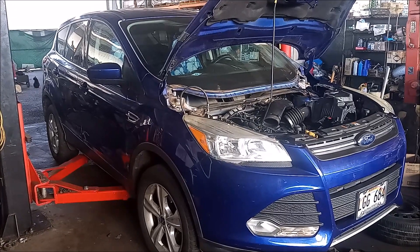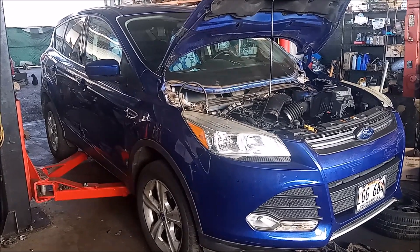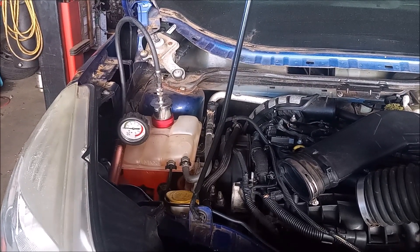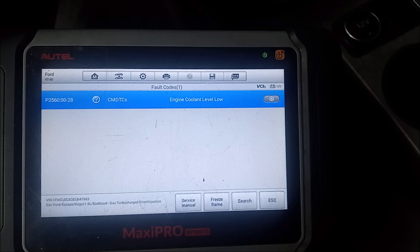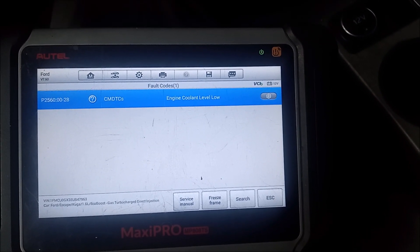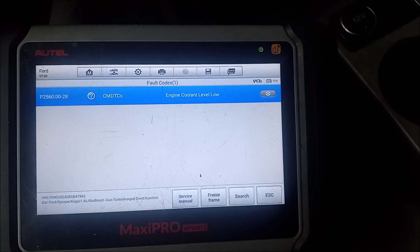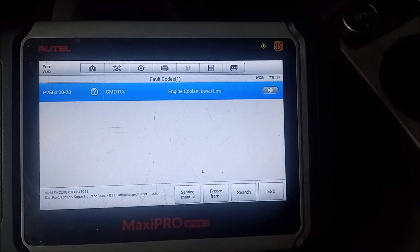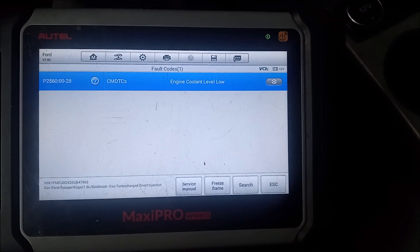This is a 2014 Ford Escape with a 1.6 liter turbo. This car came into our shop with coolant leaks. We got some warning lights on the dash, and when we checked the codes, we got P2560 engine coolant level low. So we launched a full-on investigation into where the coolant was going.